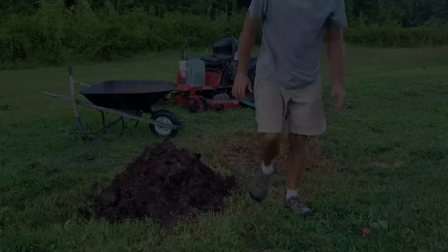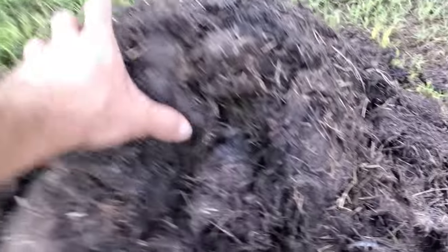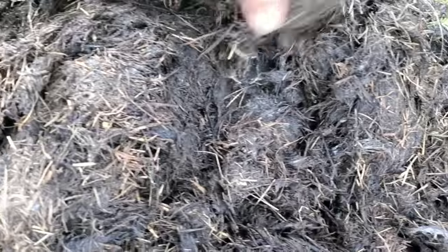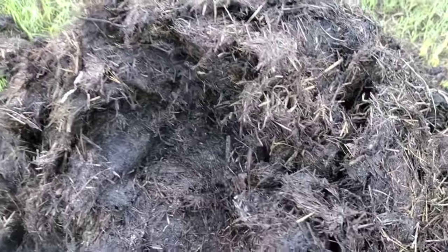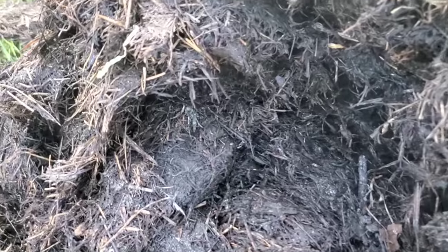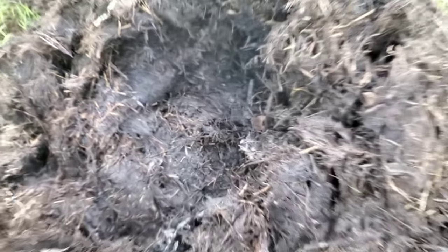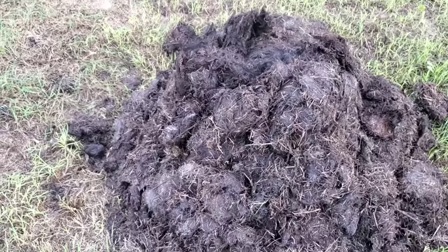Let's give you a walk around and show you what it looks like right now. A lot darker, really dark. Opening it up — still steam coming out of there. It's getting a lot harder to tell the difference between all the materials, all the different grasses and weeds.